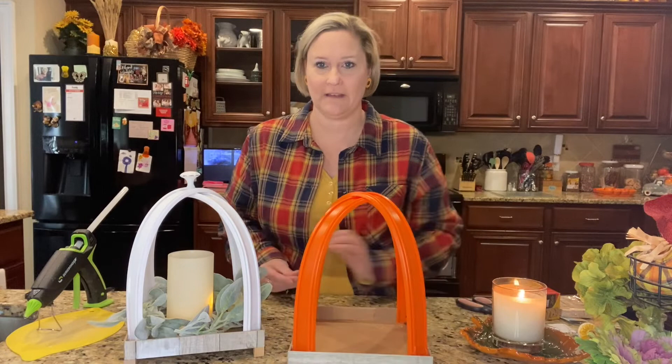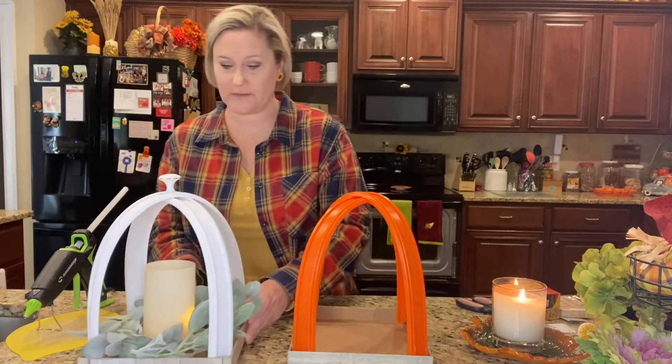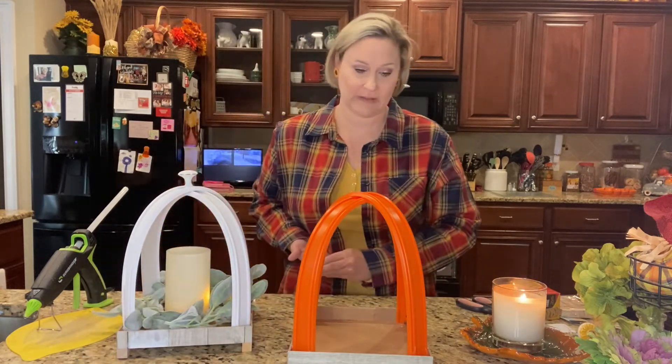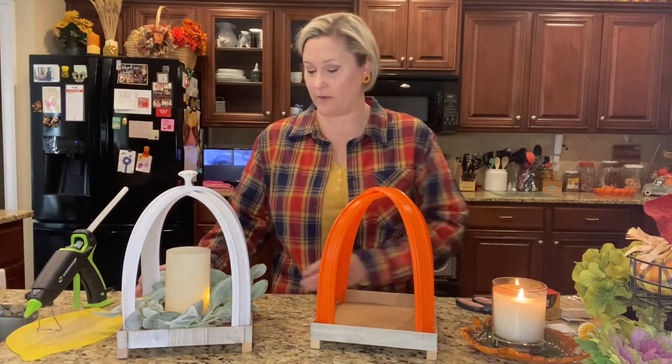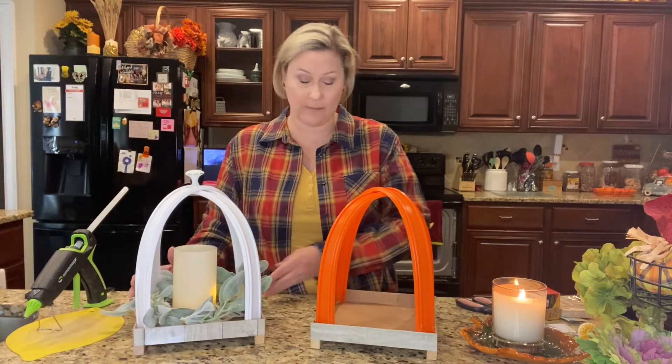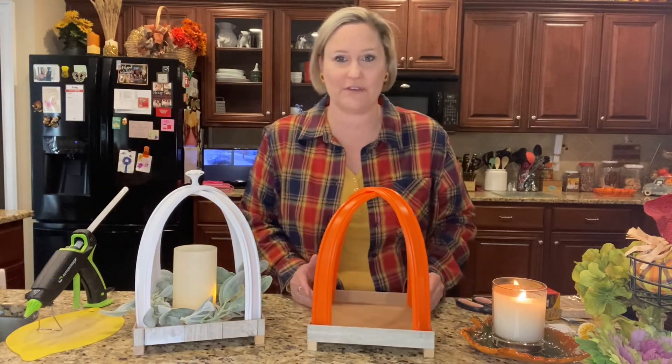I just love the way it looks! I wanted to make two of them so I could show y'all one already made up and then do this one together.